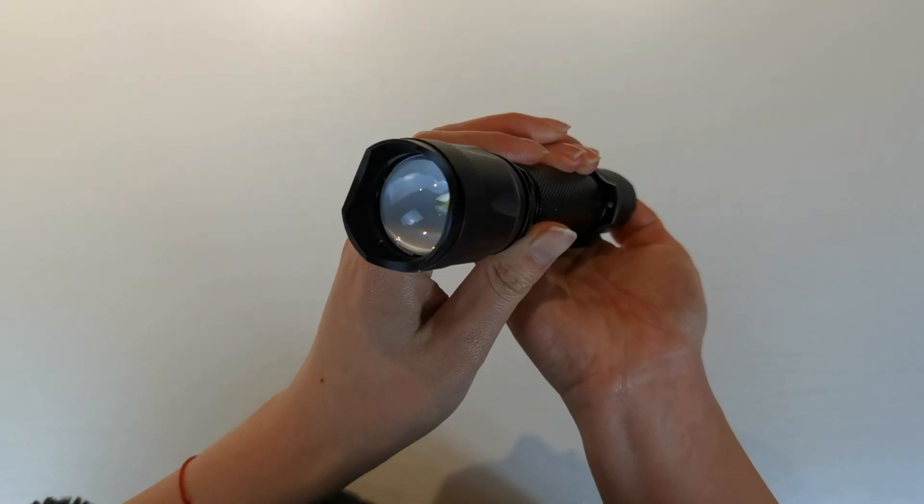I will show you some modes. Highlight, mid light, low light, flash, and stop.